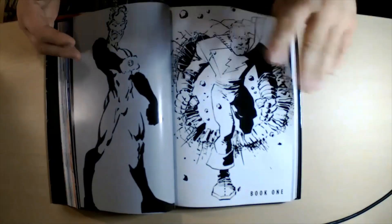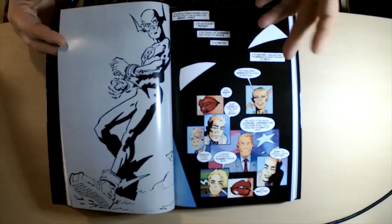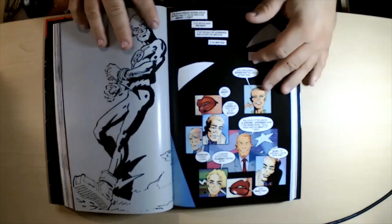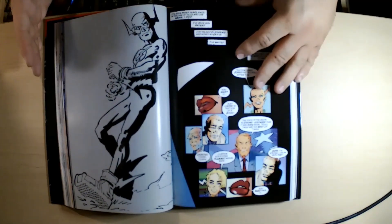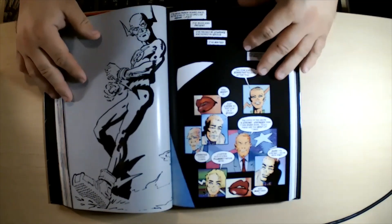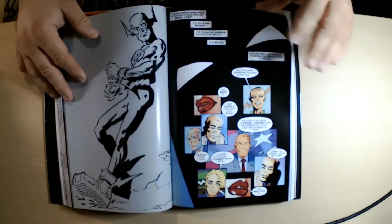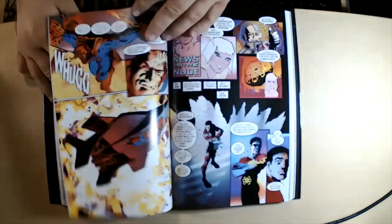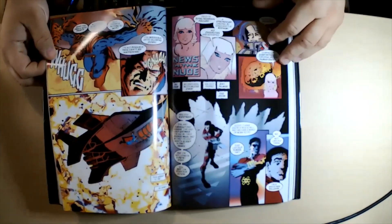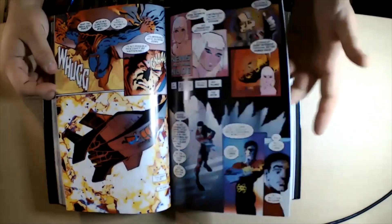Then you get Book One of Dark Knight Strikes Again. For those who don't know, there was about a 15 to 20 year break between these two books in reality — the first one, Dark Knight Returns, came out in 1986, and Dark Knight Strikes Again came out around 2001 or so. So there's definitely some different-looking art from Frank Miller by then; his style had definitely evolved.